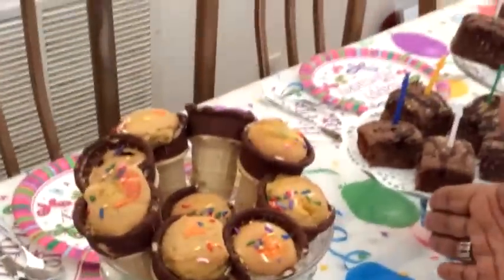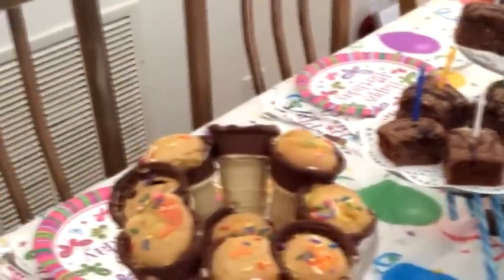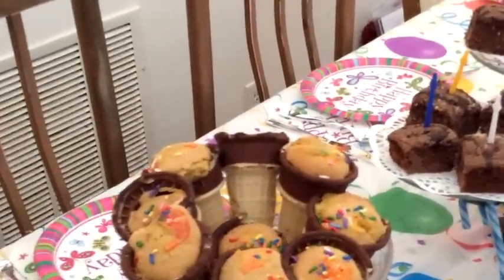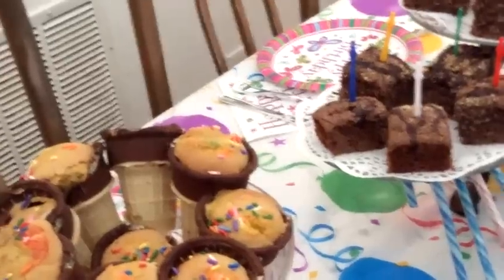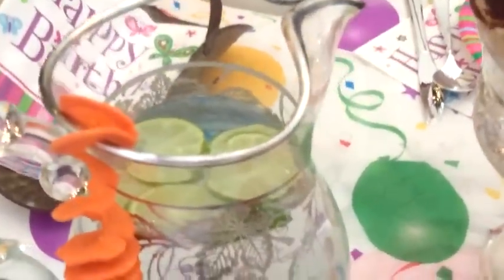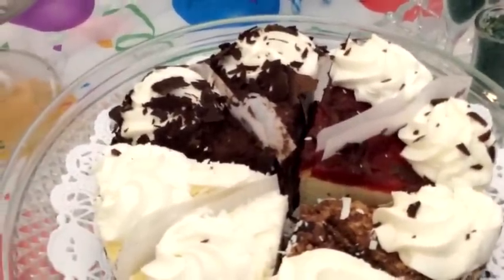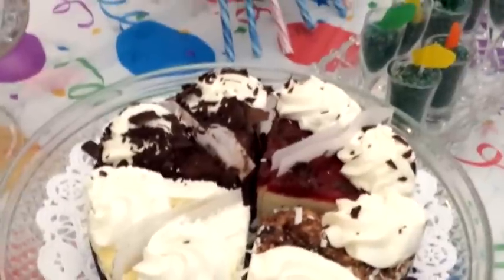And here we have our ice cream cone cakes with sprinkles on top and a surprise in the middle. The ice cream cones themselves have a little bit of dark chocolate on them. Next to the ice cream cone cakes, just a simple drink — lime slices and water. And of course, right in front of it is cheesecake from, you guessed it, the Cheesecake Factory. They can hardly wait to tear into that.